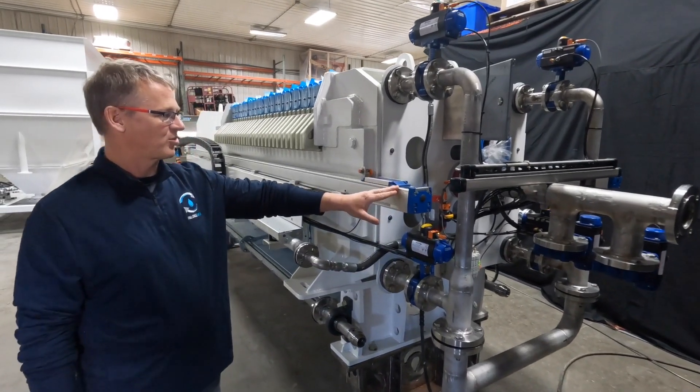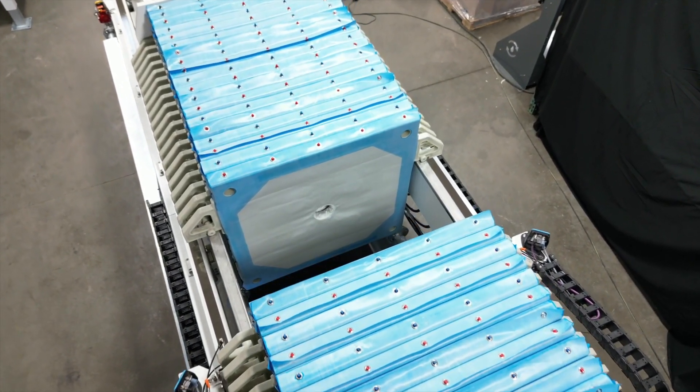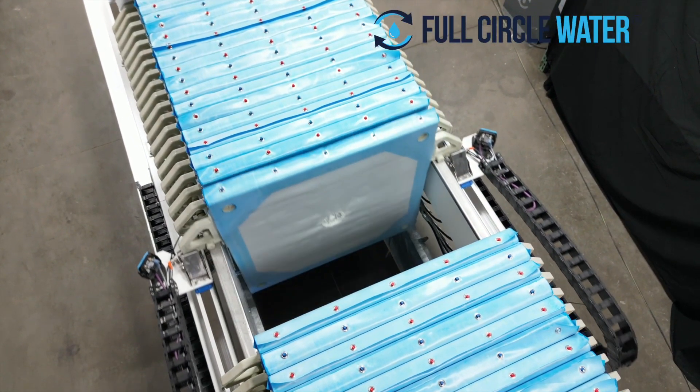This press incorporates two carriages on each shifter, so not only can we shift plates with the same carriage, we can also do a cloth wash.